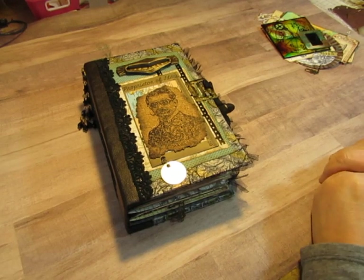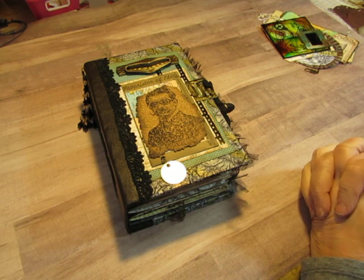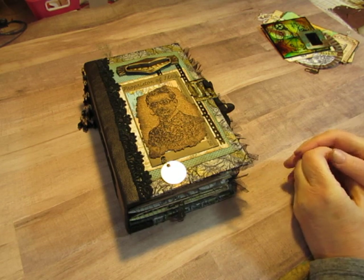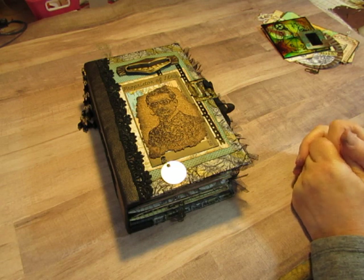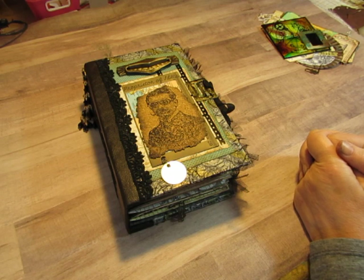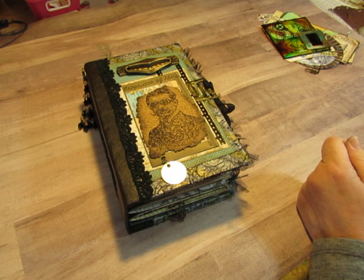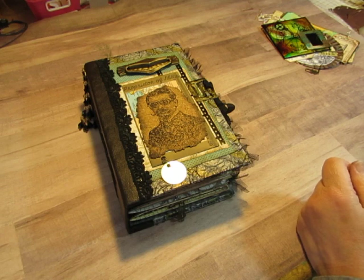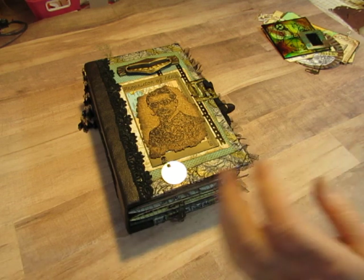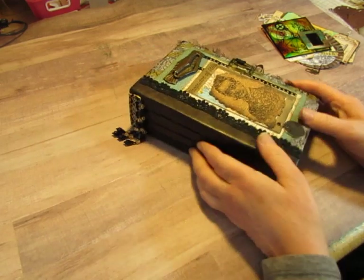Hi everyone, this is Diane. I would like to show you the Steampunk Journal that I just completed. I would like to thank Jen from Dreams Etc. for inviting me to be a guest design team member of her digital shop. I selected Steampunk Chronicles — she gave me Steampunk Chronicles 1 and 2. I really enjoyed the papers, and when you see them, you'll understand why.